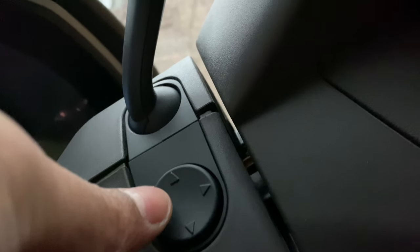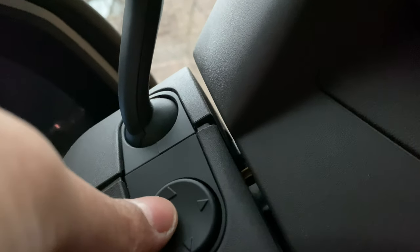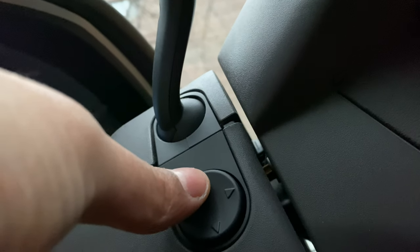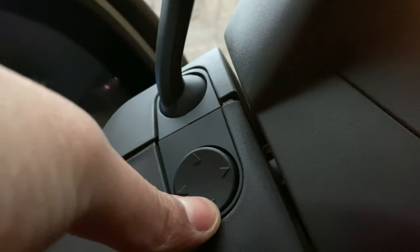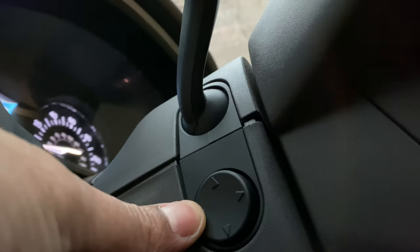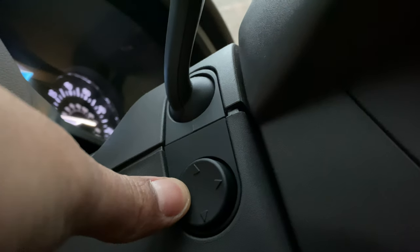My vehicle is currently in park. I'm going to take this joy pad and adjust the steering wheel height. I can press upwards to go up, press down to go down, and press left or forward to bring the steering wheel in.